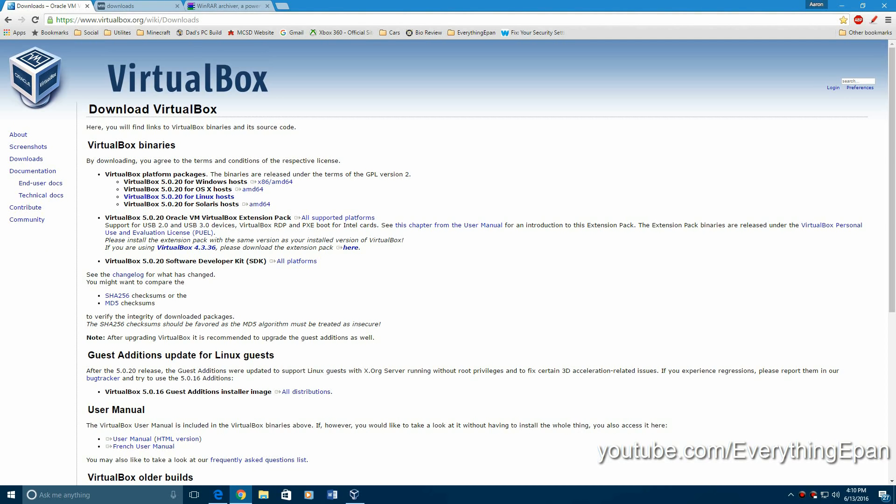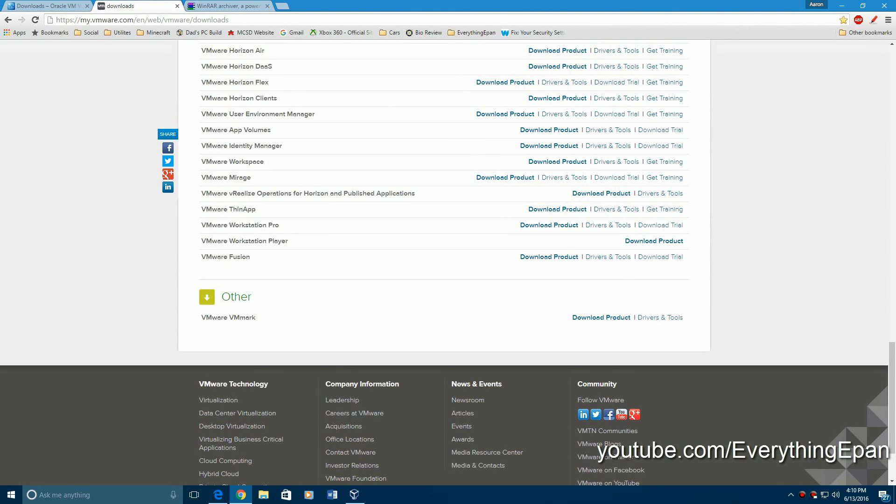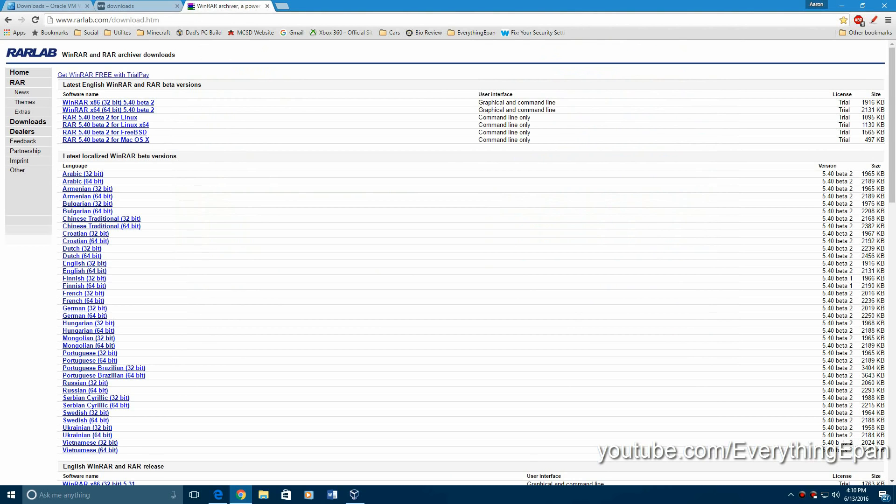Let's go ahead and get into it. First, you're going to need either VirtualBox or VMware. VirtualBox here, VMware — you would scroll down and find either one of these down here that you want. WinRAR you will need as well for the ISO file.